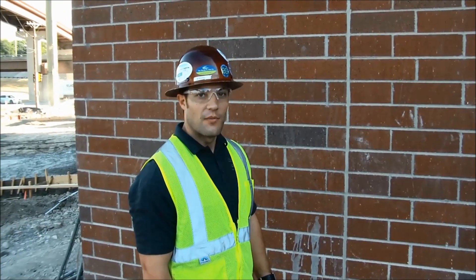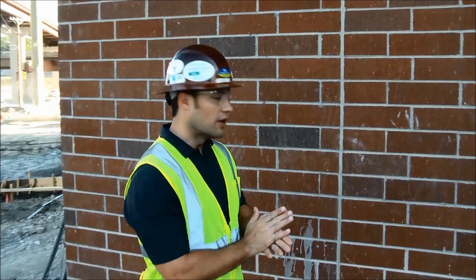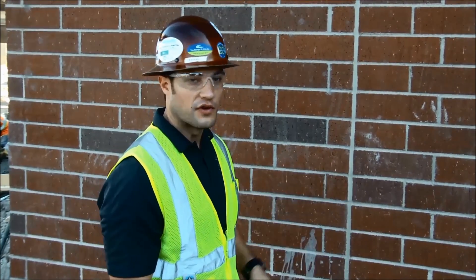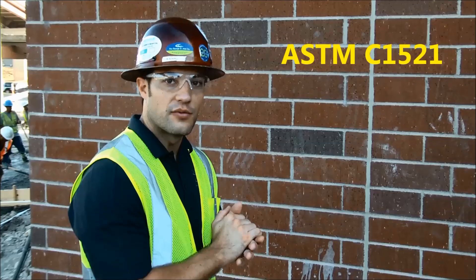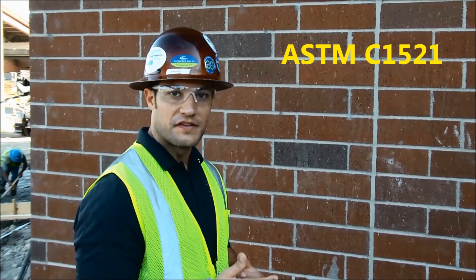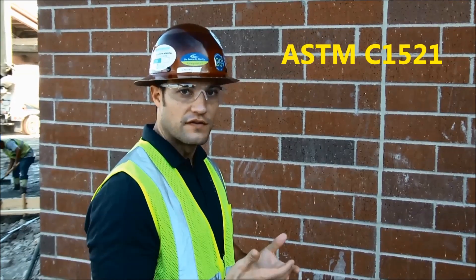Hi, my name is Doug DiSilvio. I'm on a commercial construction project, a multi-family job, where we're going to be doing an adhesion test — a destructive adhesion test for a silicone sealant on brick-to-brick substrates. This sealant was installed about two months ago, and this is an ASTM C1593 test. I'll be taking you step-by-step through the procedures for doing a full adhesion test, a destructive test.